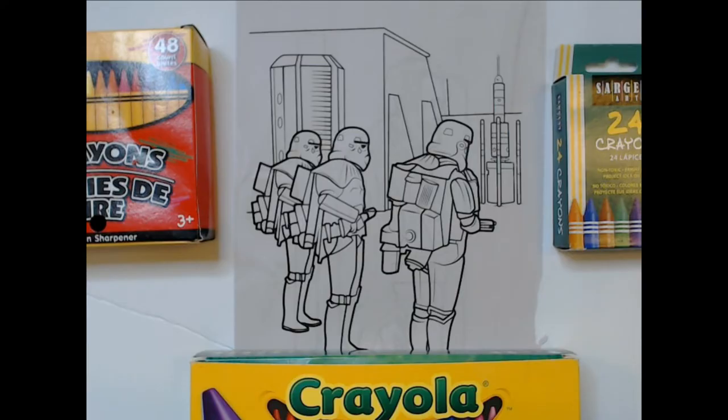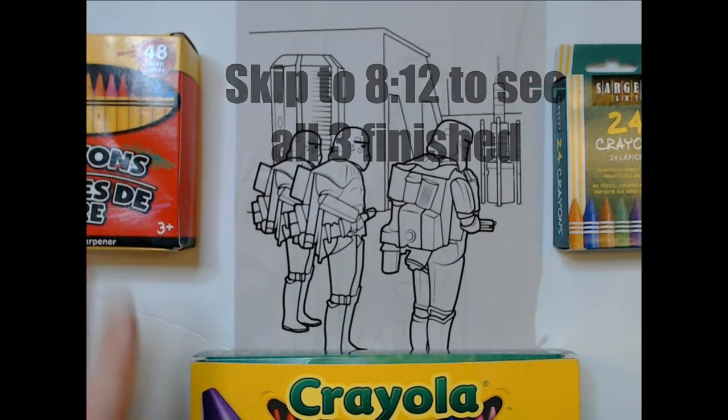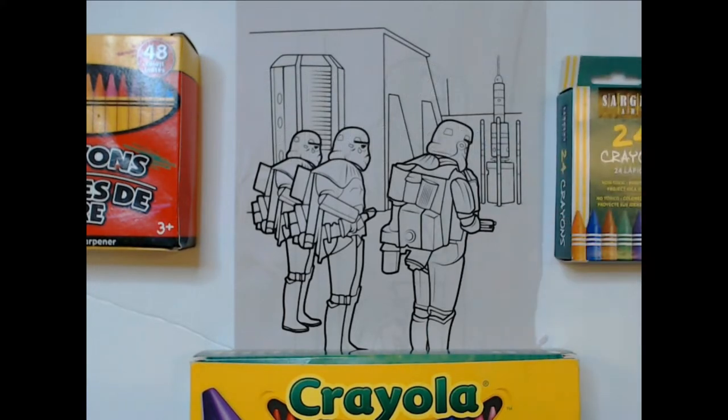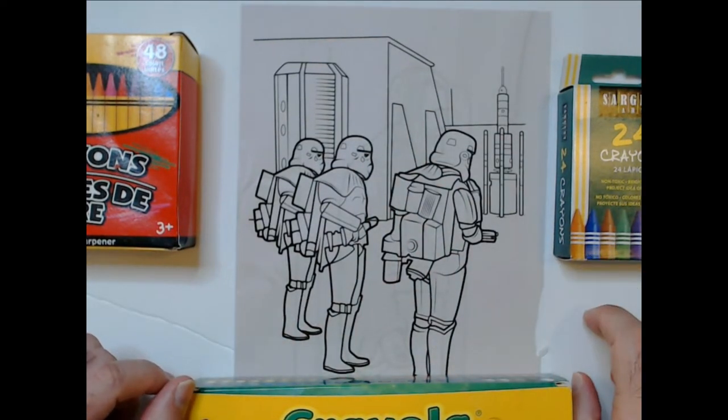We're going to compare them on a Star Wars coloring page with three stormtroopers. We'll do blue on each one so you can see the difference — how they go on, how much force you have to use, etc. So we're going to see the difference between the Jot brand, Sergeant Art, and classic Crayola. I can already tell these Jot ones are bad — terrible, along with Play School which you might also find at Dollar Tree. Everyone has a blue so we'll do blue.